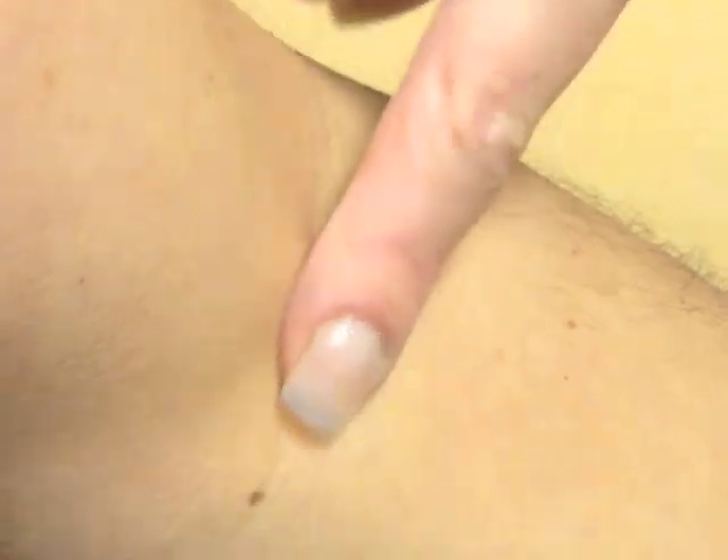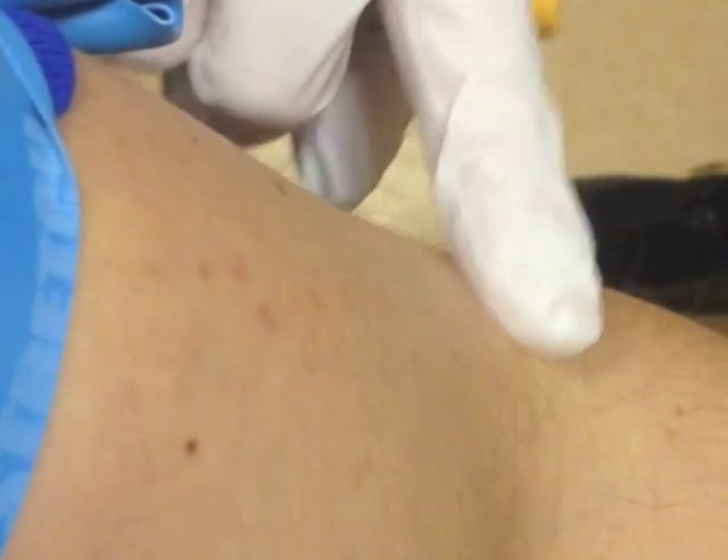That's my cubital fossa there — that's my arm. Just finding a vein; it's a bit cold outside this morning so it's probably tricky to find. But once one lifts, it's pretty easy with a tourniquet on there — just a venous tourniquet.